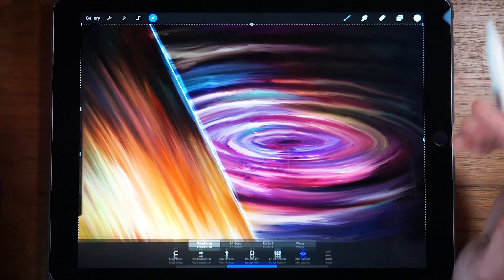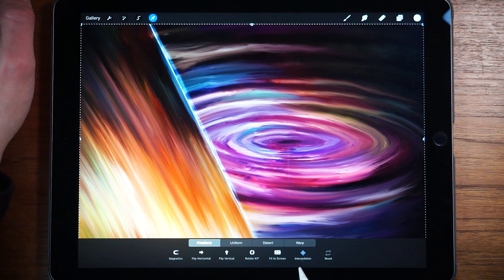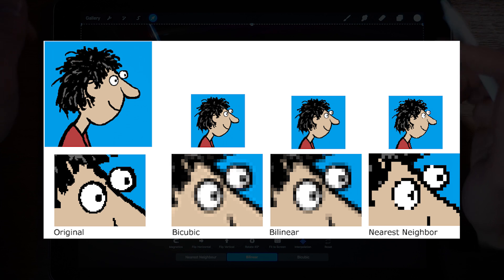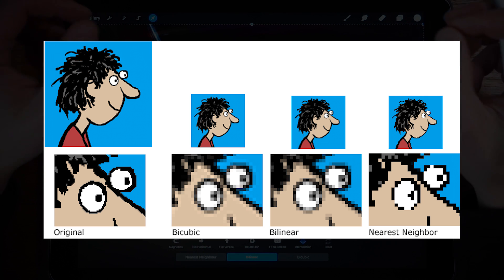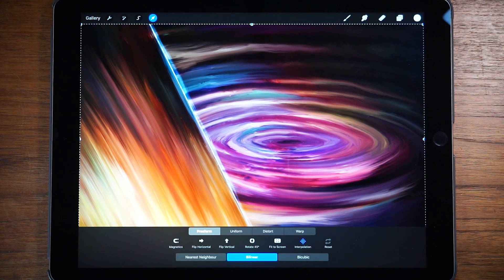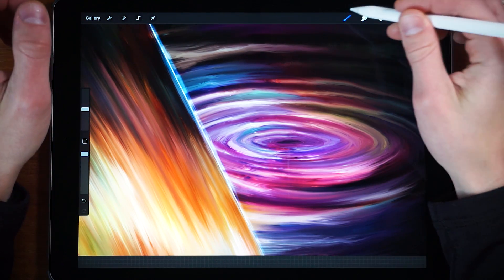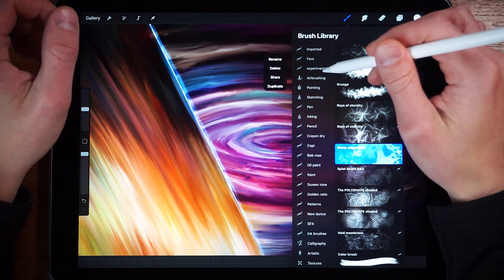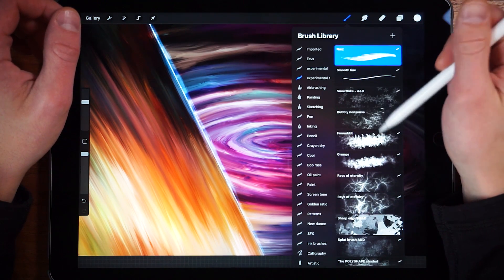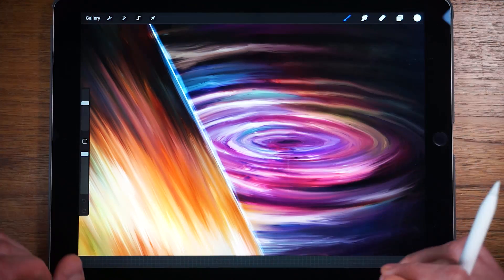Some other additions in this update: go to the Transform tool and press Interpolation — you now have Nearest Neighbor, Bilinear, or Cubic. This works on a pixel level and determines how pixels blend together when you move them. You can look up the differences online. Also, you can now duplicate brush sets — just tap on a brush set and press Duplicate. This lets you make changes to a copy and have separate versions of a brush set.